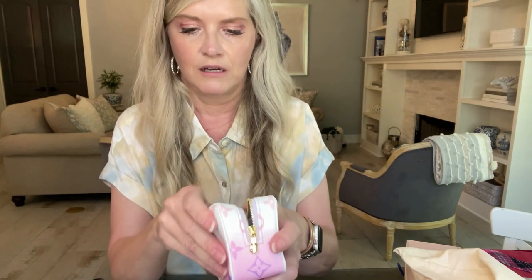This came out probably about a month or so ago. When it first came out, I told my sales associate I wanted it, and he said if he gets it he'd put it aside for me. It's the Wapity case from the Sunset Pastel collection. It has a little D-ring, and inside is the wristlet. The wristlet is kind of pink on the sides — almost iridescent — and the strap is a light baby blue with gold hardware. The inside is super cute with a light lavender purple color.